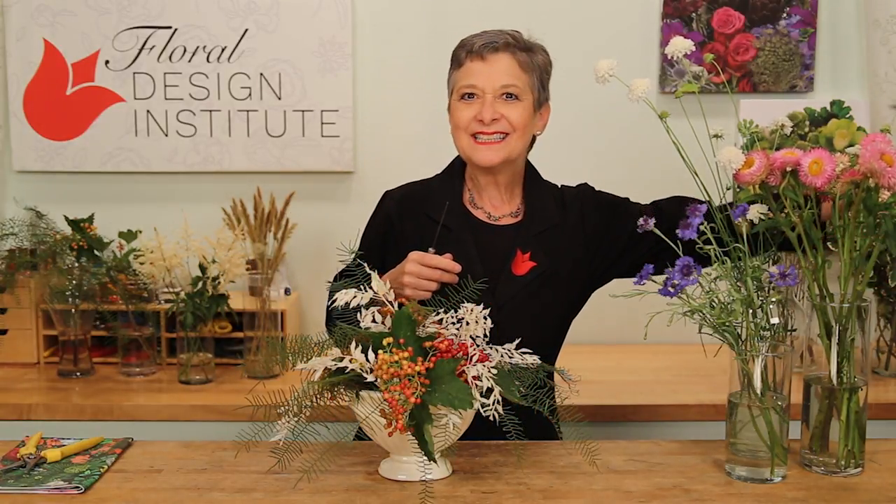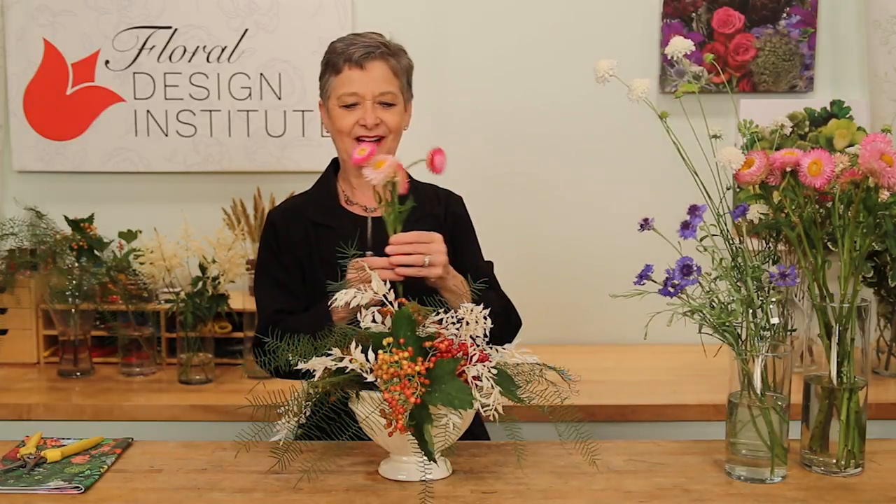The base is full and looks good all by itself. That's the trick with good floral design: each step looks beautiful, and then the next step enhances. To continue on, bringing in some of my faux wildflowers.